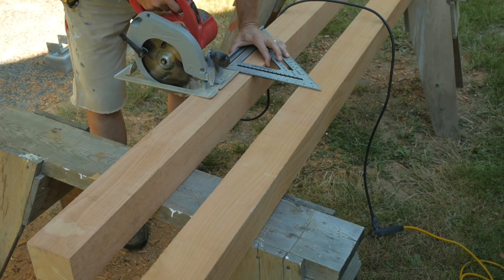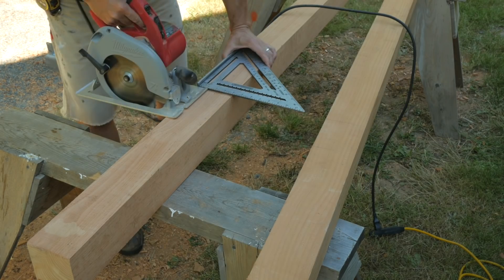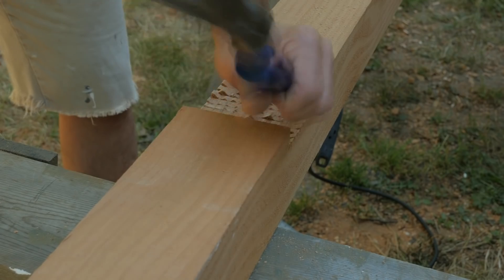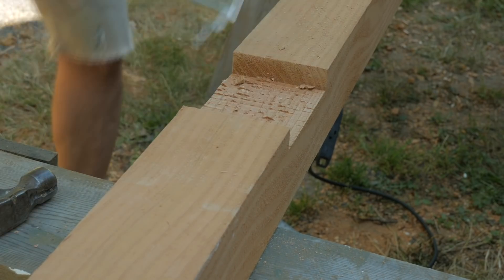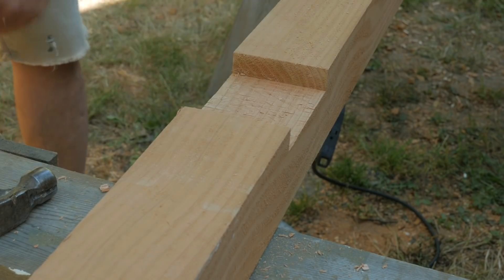The front doorway is made from 4x4s and installed the same as the back wall, except they will have slots cut in to accept the front cross members. These front cross members are similar to the side girts, except they are shorter.